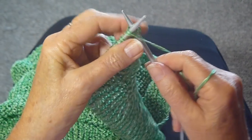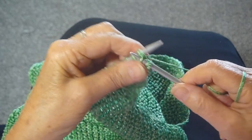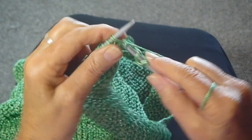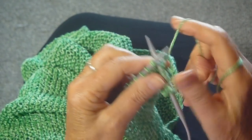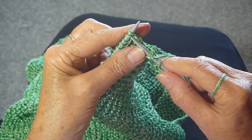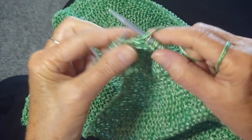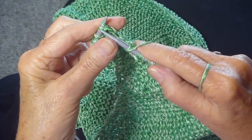I'm going to do a yarn over and knit two together all the way across the row — yarn over, knit two together. Keep doing that until the end of the row. The yarn over adds a stitch and the knit two together decreases a stitch, so when you finish the row you should have the same number of stitches that you started with.